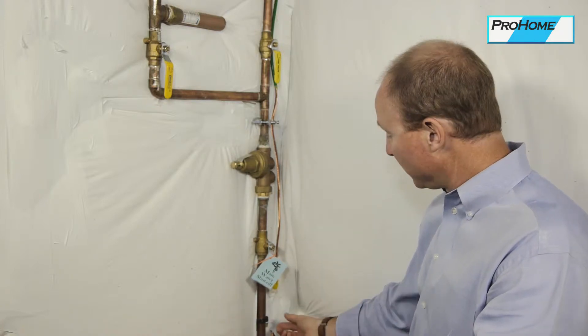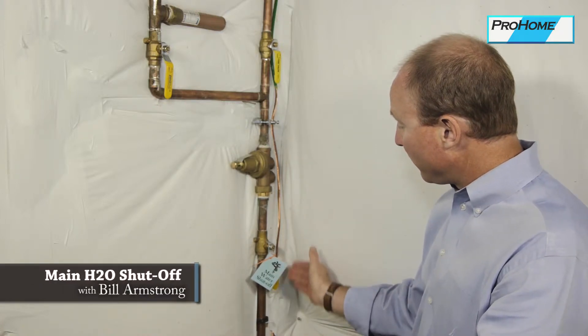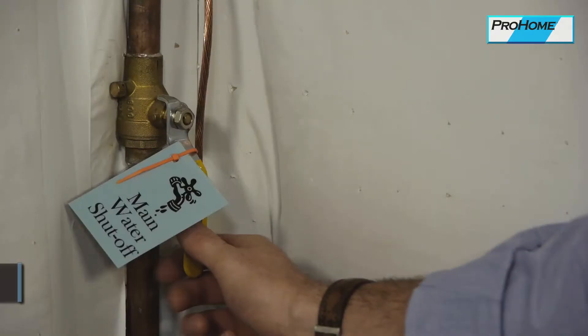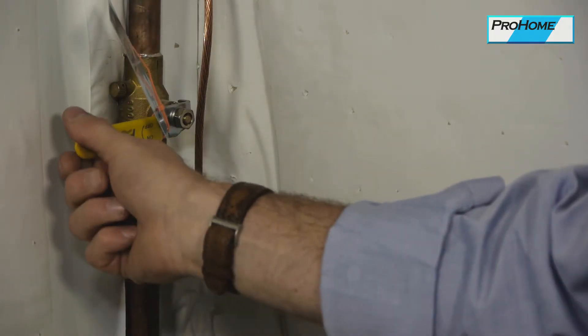This is your main water shutoff valve — a quarter turn ball valve. When any of these valve handles are in line with the pipe, they're on. Quarter turn or perpendicular, they're off.